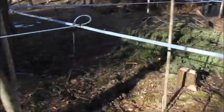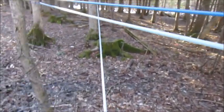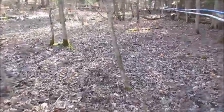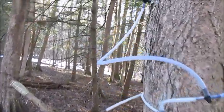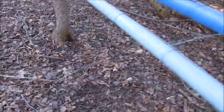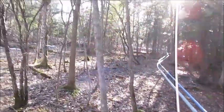Now you can see the sap house there with all these lines. The guys could probably tell you how many miles of line they've got out here, but they go several hundred yards up into the woods, splitting off into several branches. You can see the sap coming out right there - that's just a little line going down. Looks pretty wet up ahead - I've got my sneakers on, I should have worn my boots.